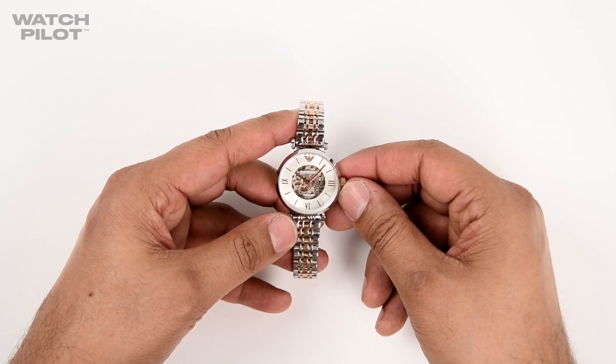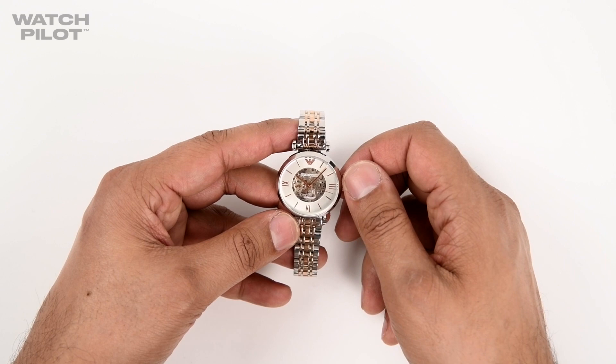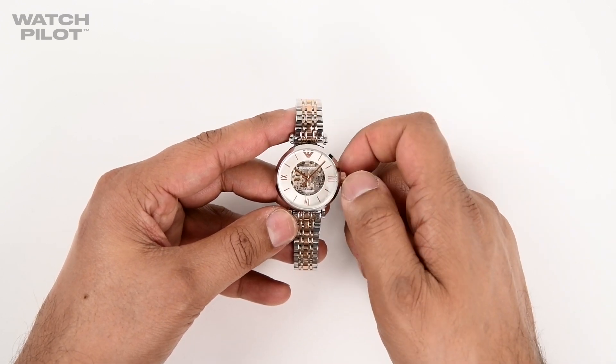When you first get your watch out of the box, it might be ticking but it might not be fully charged. To wind your watch, first you need to turn the crown clockwise — keep turning the crown until...